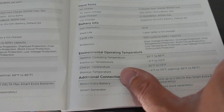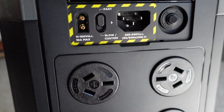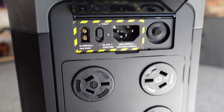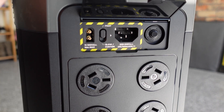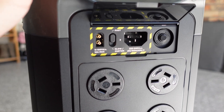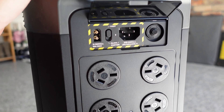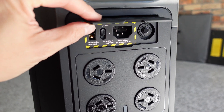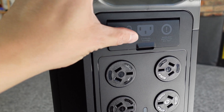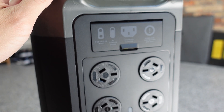This battery is actually a UPS as well. You can hook it up to a power source and also hook up an important appliance — for example, a computer workstation. If the power were to cut at your place or at work, the UPS kicks in within 30 milliseconds, which is quick enough to hopefully save data so you don't lose your work. They do recommend you check with your appliance — particularly for medical life-saving devices — to make sure that's quick enough.